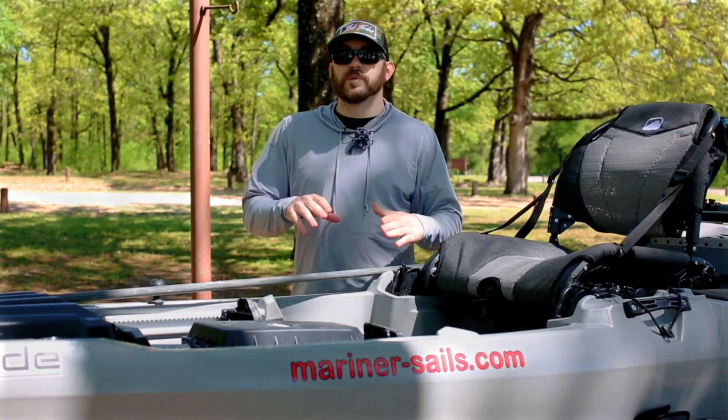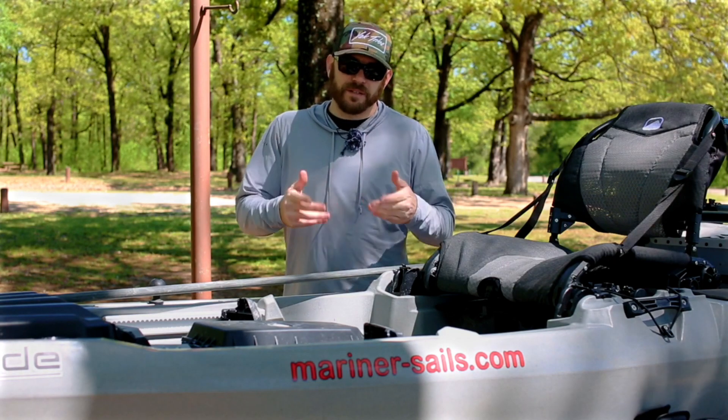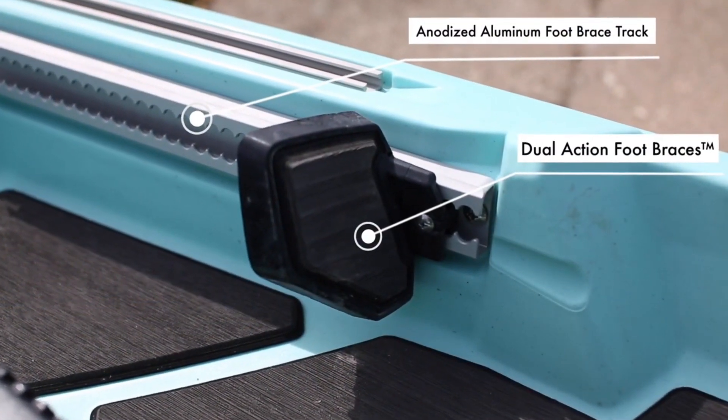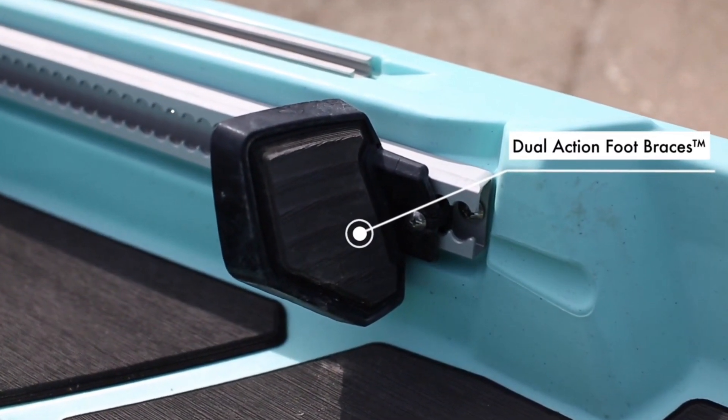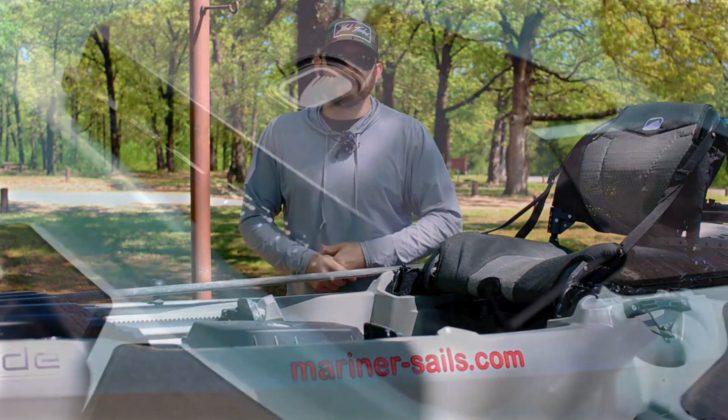One thing that's really important about a good paddle kayak is stable foot braces and dry storage. You have dual action foot braces and, in the middle, dry pod storage. It's a great place to keep your car keys, your wallet, or anything you don't want exposed to the water.